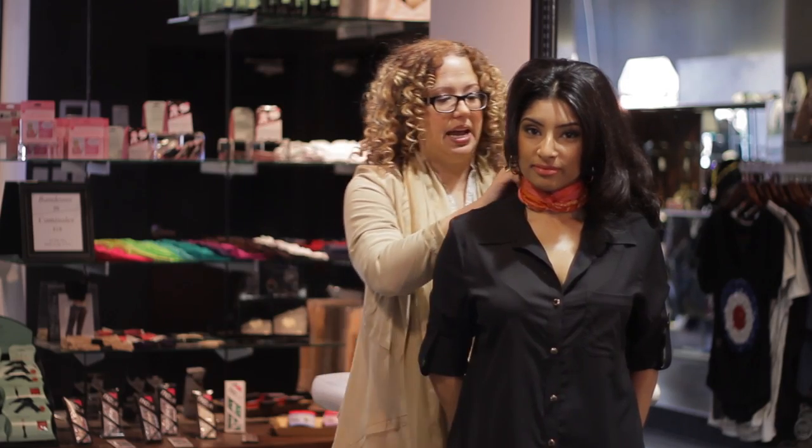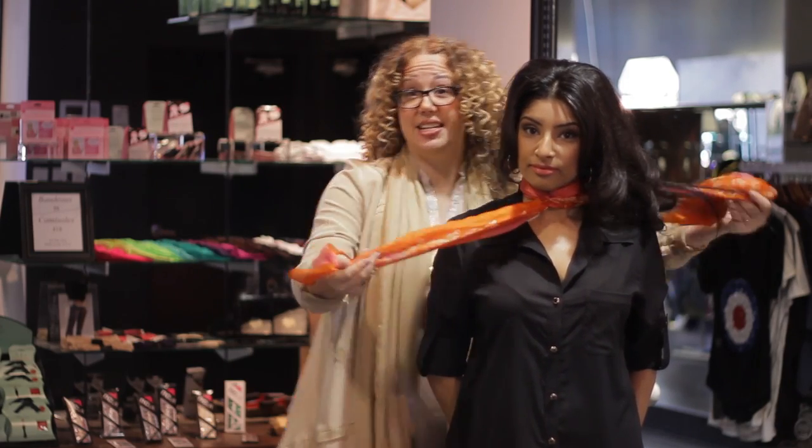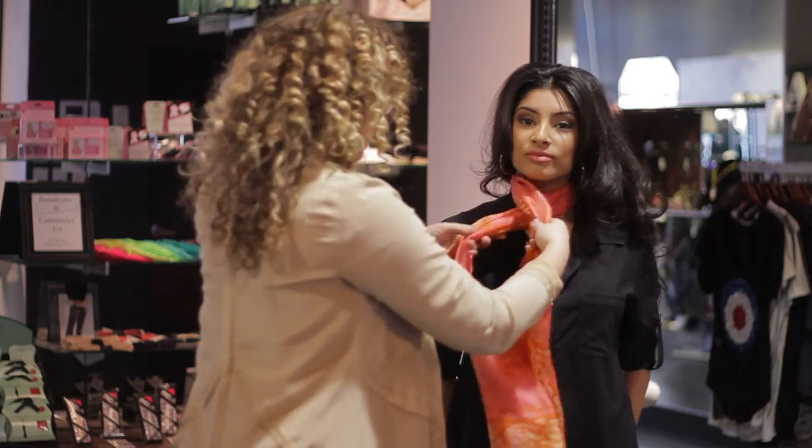Our number two way is called the rosette. It takes a little bit more time, but it's really worth it — it's really cute.